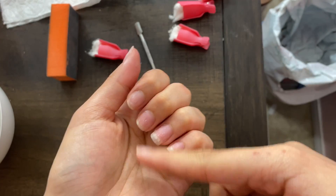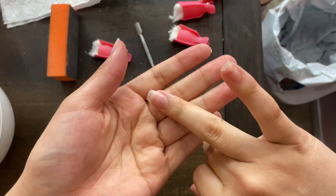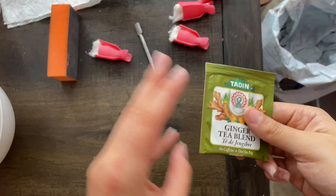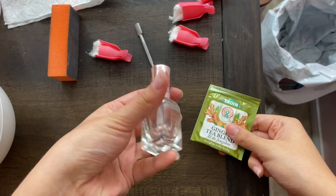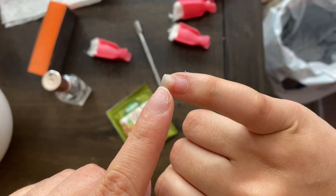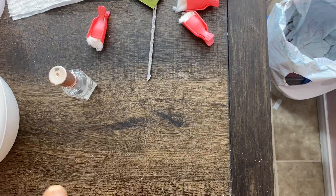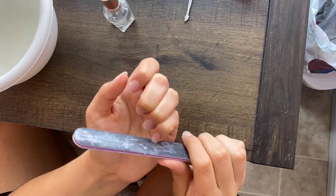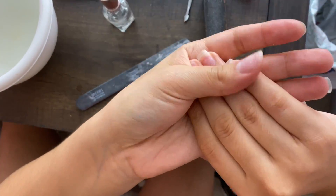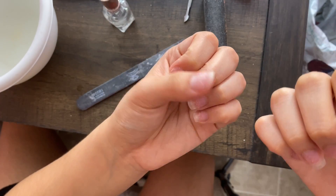Now I'm gonna file them and buff them. Usually they put cuticle oil or nail strengthener but I don't have that. I'm gonna try to fix this nail — they do it with a tea bag and gel polish, or regular clear nail polish would do. So that's what I'm gonna do. Let me file and buff this real quick. Okay, they're buffed and filed.